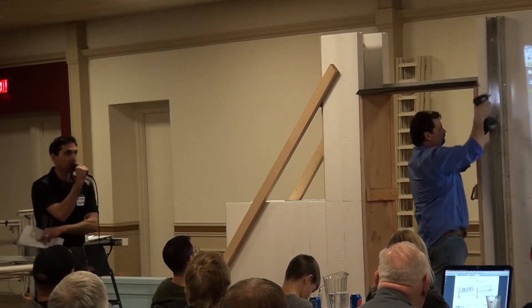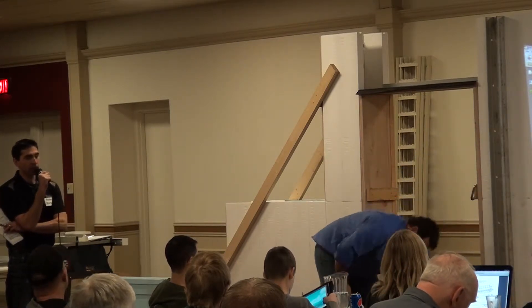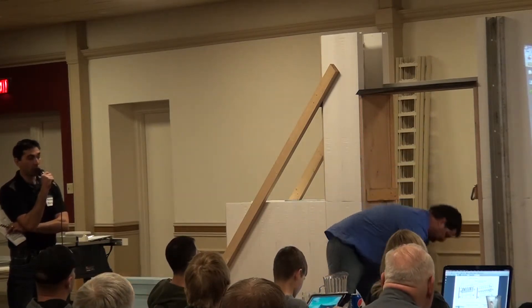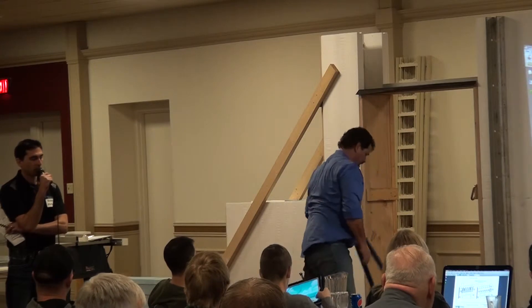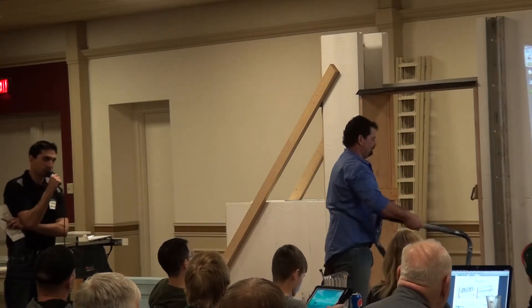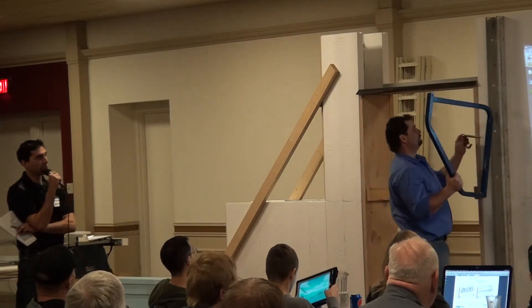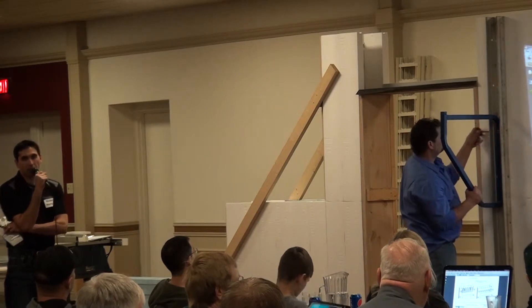So again, this is a specific ICF bracing system. We have it available for rent or purchase. There are other systems out there as well — this is just the one that we've found to be most user-friendly for now anyway. And it's not too heavy.